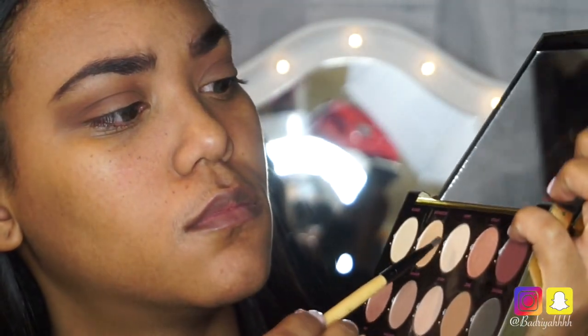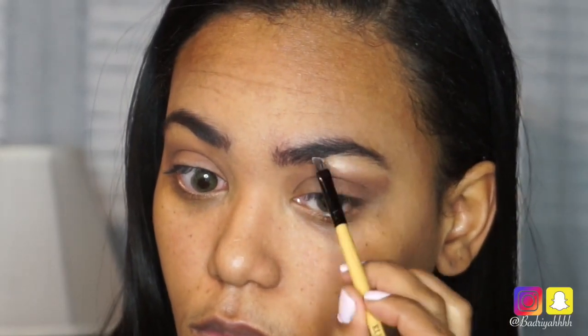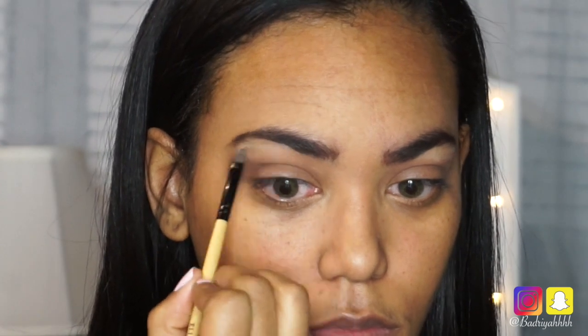Next I'm going in with the color Skimp on a small brush to highlight right underneath my brows. I didn't blend it in as well as I should have, so don't make my mistake — make sure you blend it in after applying it under your brows.